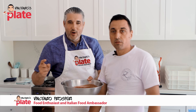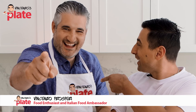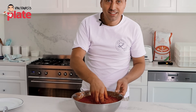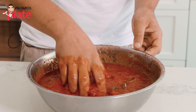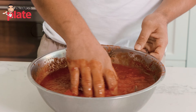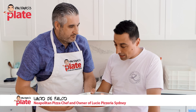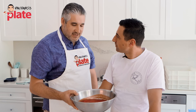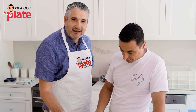Hi and welcome to Vincenzo's Plate! Today Lucio is showing us how to make the tomato sauce for your pizza. It's easy, but it needs to be done right, eh Lucio? Absolutely, there are a few steps to follow. We wanna learn — please master, show us how it's done. Not a problem.